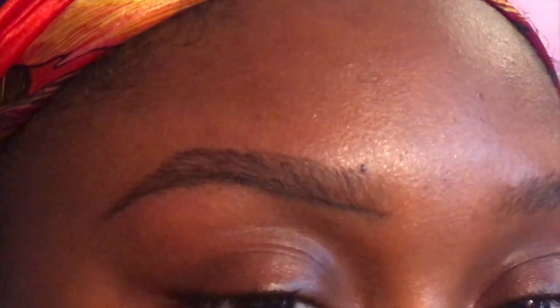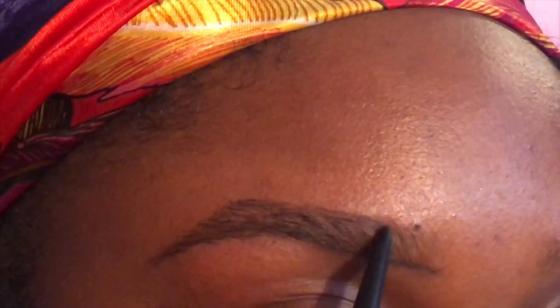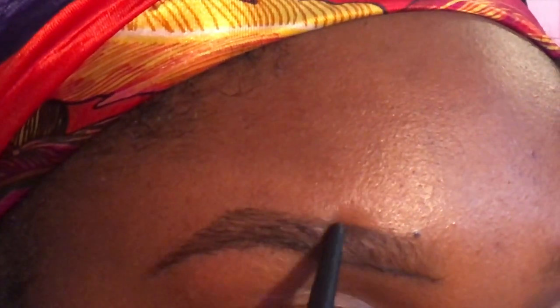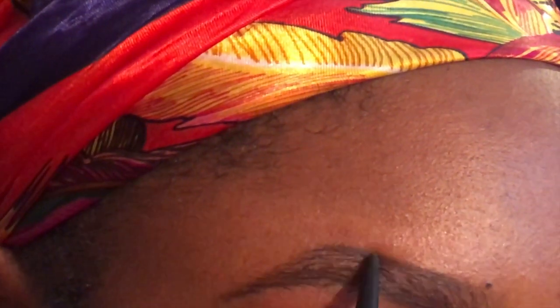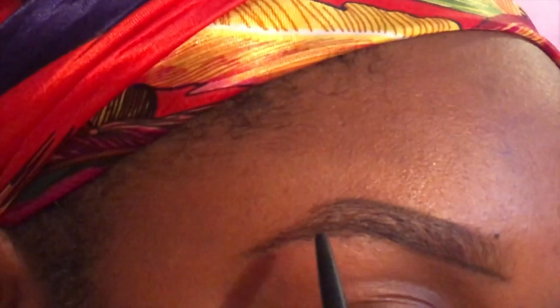After you do that, touch up and do the same to the top. Instead of starting at the very front, start about a quarter of the way in and outline that top of the brow. As you go, you might have to roll up your pencil or sharpen it. If your pencil gets dull and loaded, stop and sharpen it — I promise you, you're not going to get the precise look you're trying to achieve with a dull pencil.